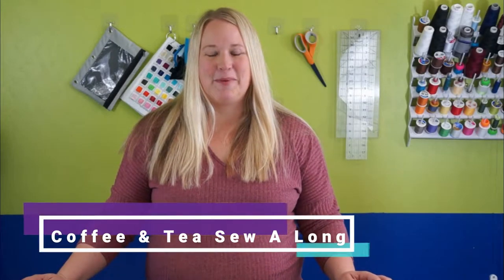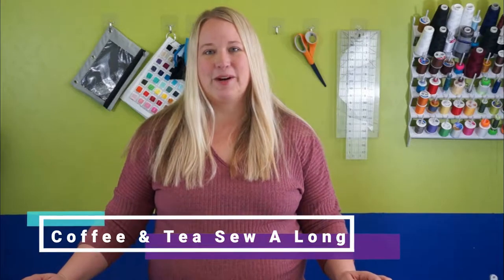Hi everybody. Welcome to Bubble Baby Sew Alongs. Today we're going to be cutting our pattern pieces and cutting our fabric, prepping everything for our coffee and tea cardigan sew along.